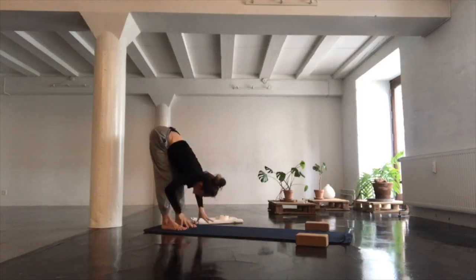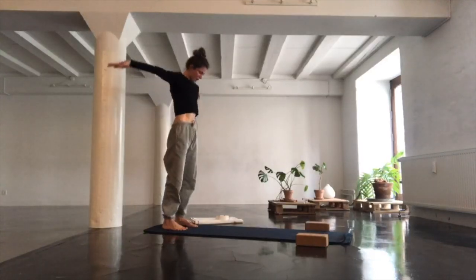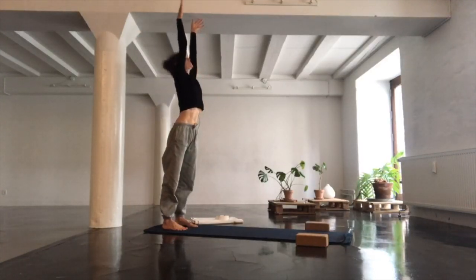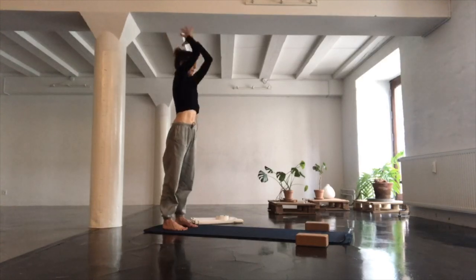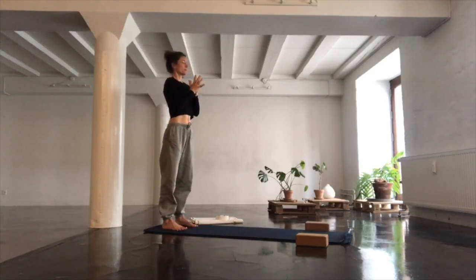Bend your knees a tiny bit and roll yourself all the way up to standing, grounding down through the feet, reaching your hands high. Exhale, taking your hands to your heart, closing your eyes. Take a couple of breaths, breathing into your entire body. Now blinking your eyes open.